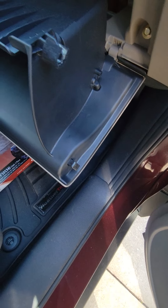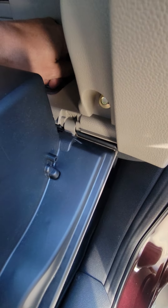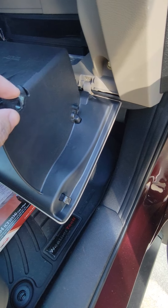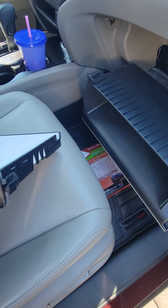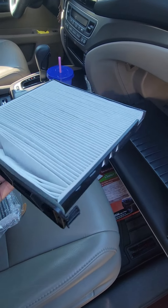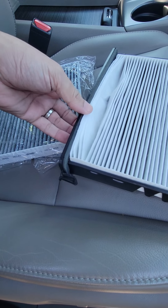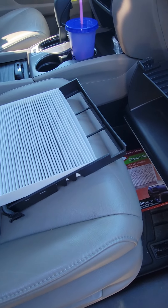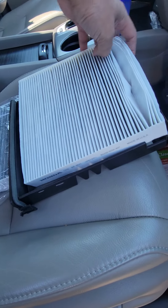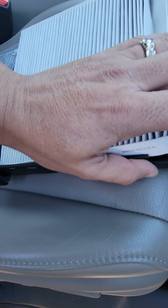I've seen some videos where people take away — and this one looks like it has it — didn't have it and didn't put it back. Looks like I've got a slot for it. Anyway, make sure you've got the airflow right and make sure you've got that little foam — it just goes around here. Make sure that foam doesn't get messed up or you're not going to have a good seal.